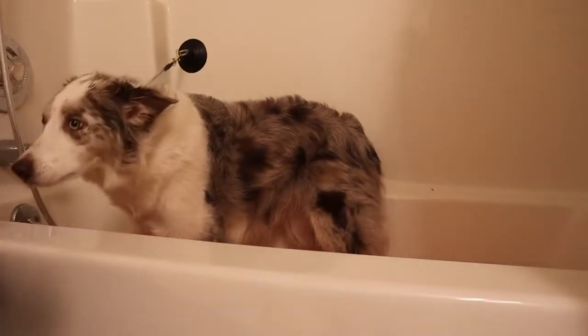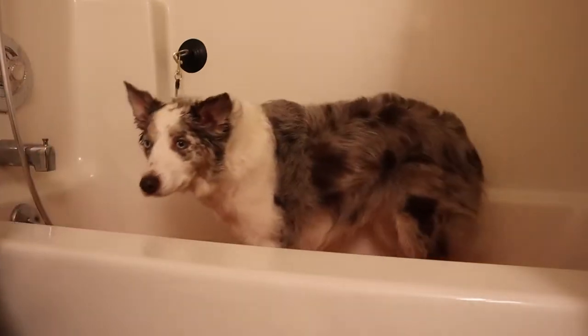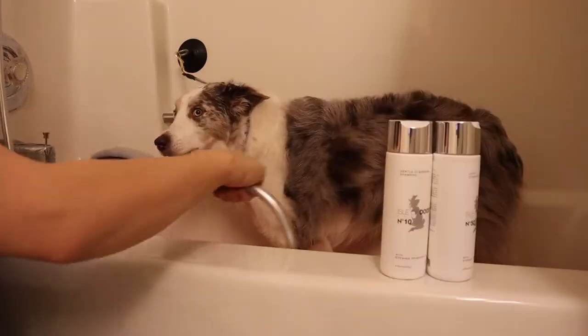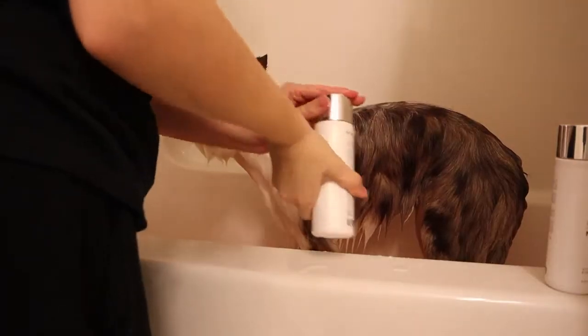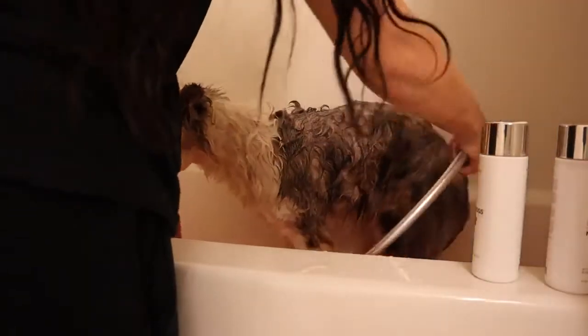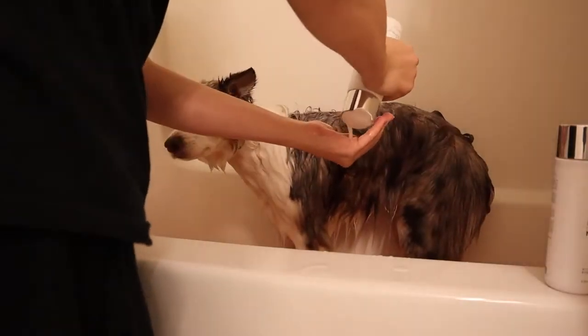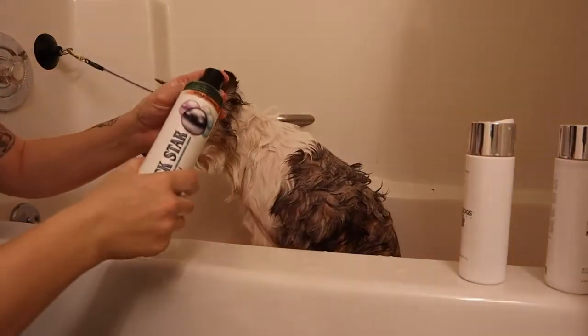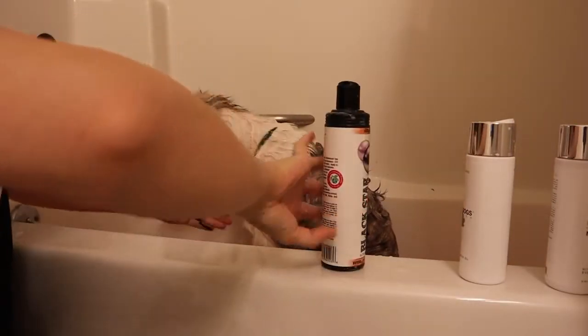I'll show you what shampoo and conditioner I'm using. I like using natural shampoos and conditioners — I'm using I Love Dogs today. I envy people who have short-haired dogs. Then I'm going in with my Black Star shampoo, which makes her whiter.